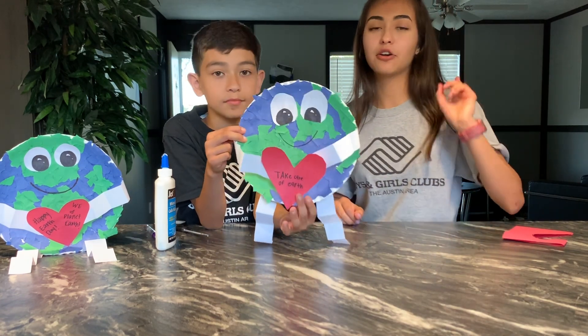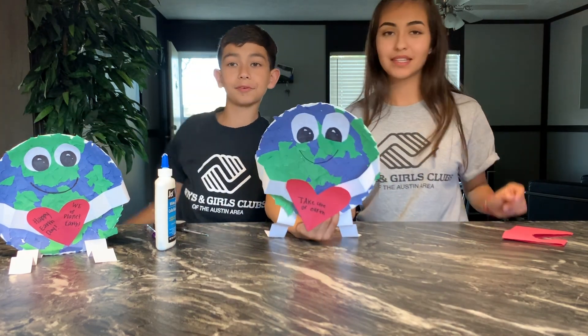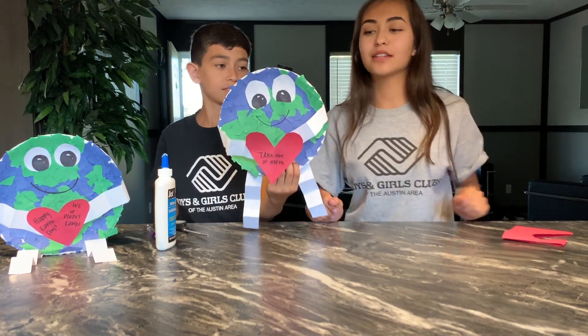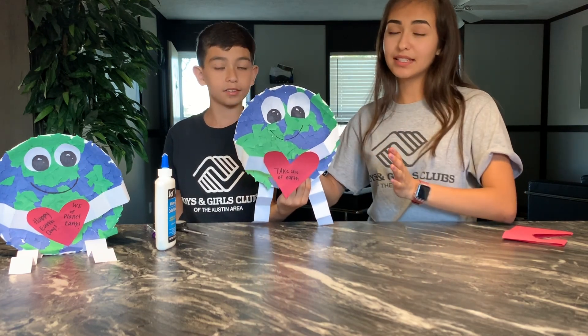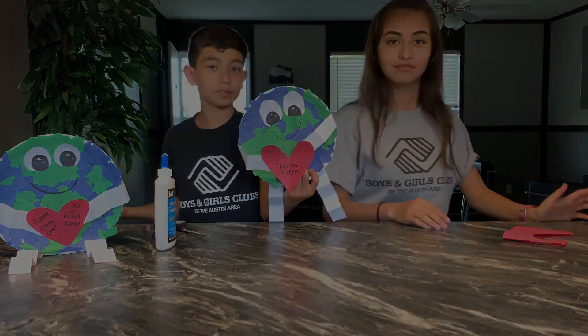Thank you guys so much for joining us. I hope you guys come back next week. Be safe! I hope you guys enjoyed this activity. See you guys next week, and be safe. Bye!